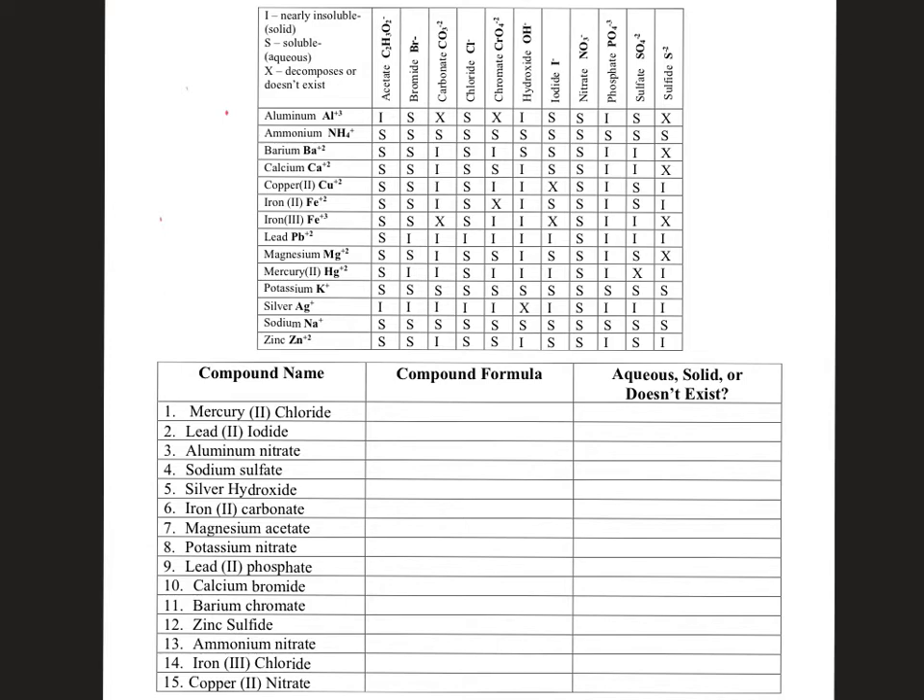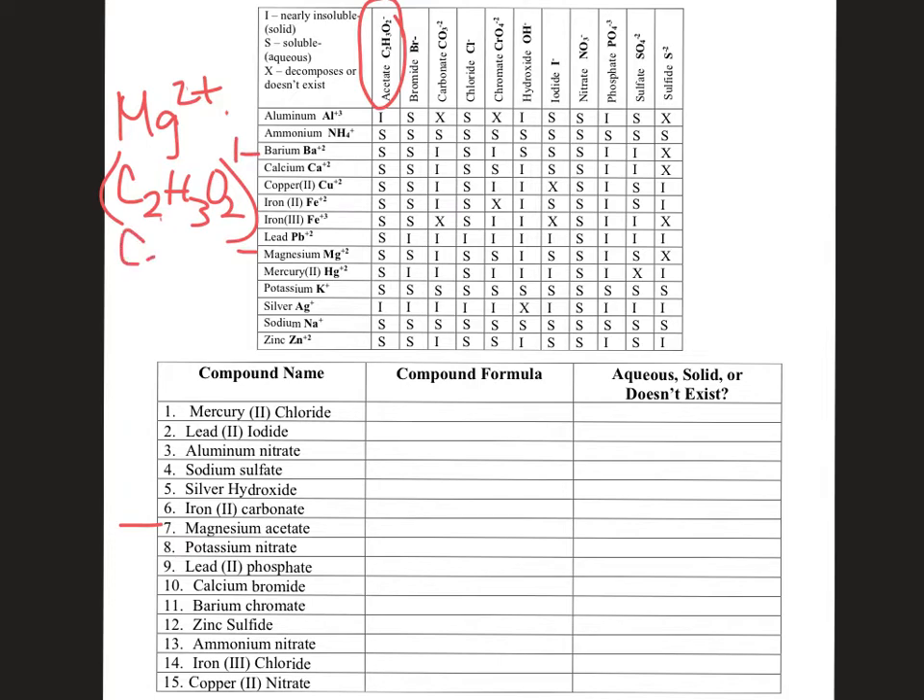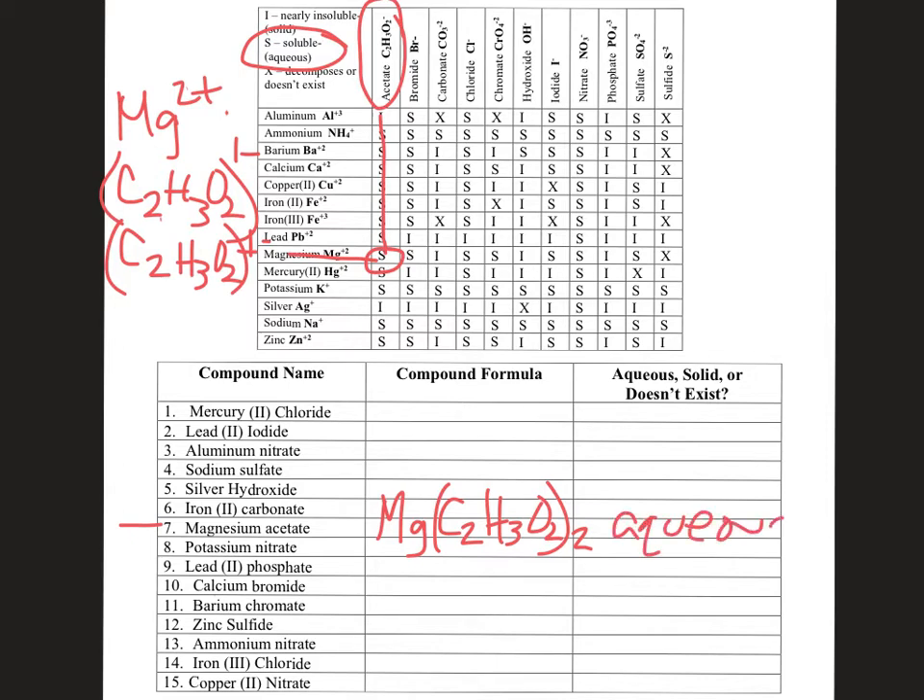Number six was done on the previous homework help video, so let's go to number seven: magnesium acetate. Magnesium forms a 2+ charge, and acetate — C₂H₃O₂ — has an overall −1 charge. So you need two acetate ions to balance out. That gives us one magnesium and two acetates: Mg(C₂H₃O₂)₂. Checking the chart — magnesium and acetate give an S, which stands for soluble, meaning this would be aqueous — it would be floating in the water, not visible to the naked eye.